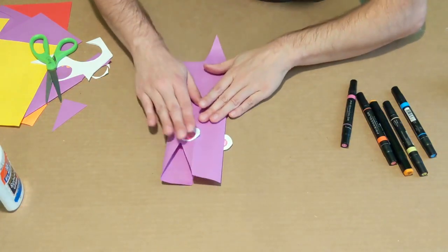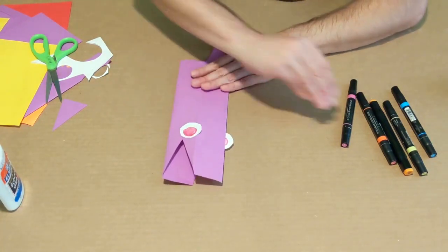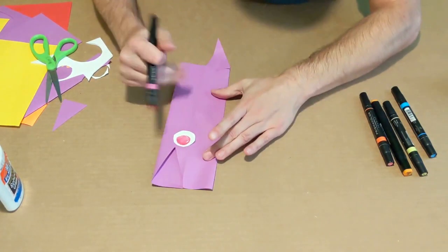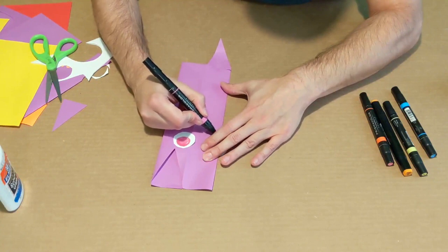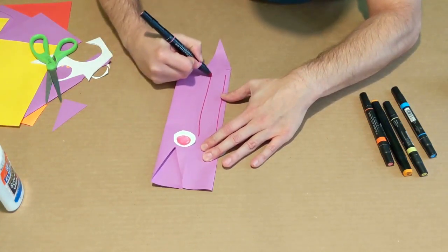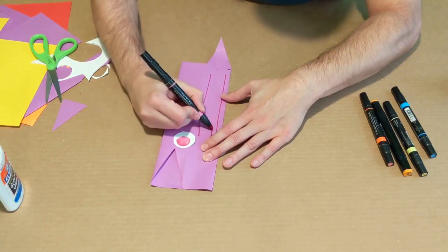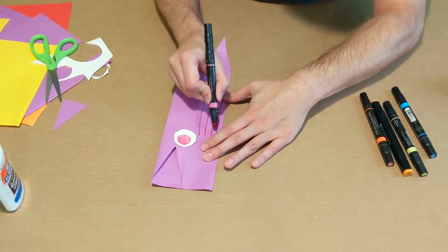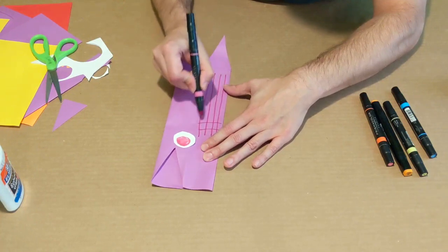I'm going to fold this down flat and take that marker again. I'm going to do kind of a crisscross pattern on the back to represent the crocodile skin — four long lines like that, and then some other lines across like that.